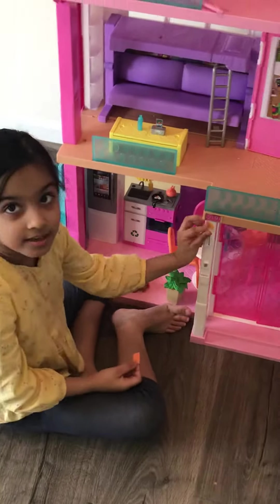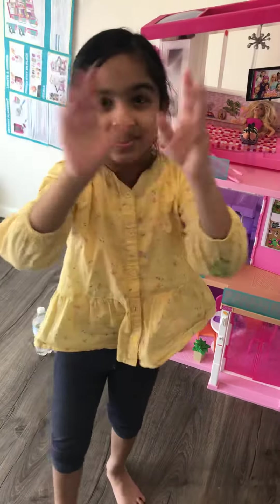And here we have the decorations for the nice thing. Thank you guys for watching. I hope you enjoyed. Don't forget to subscribe, like, and share. Bye!